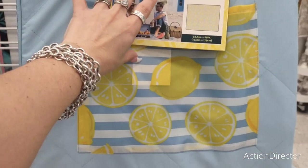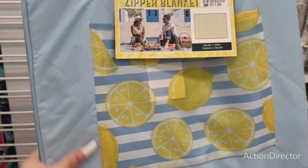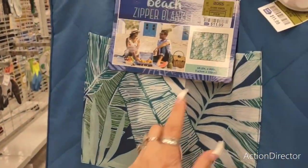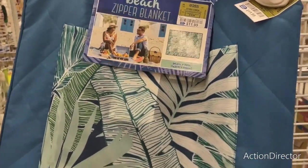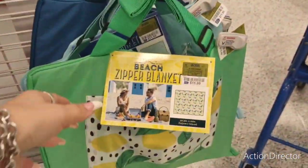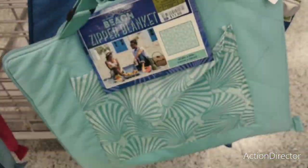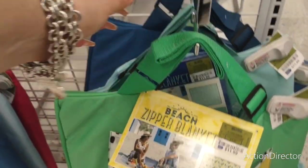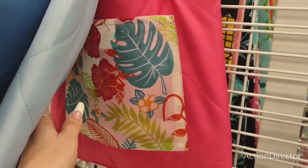They have these zipper beach blankets — $11.99, easy to carry, different styles — 56.5 inches by 69 inches. $11.99 — look at that! They also have this style, and they have a canvas handle, and this colorful one as well.